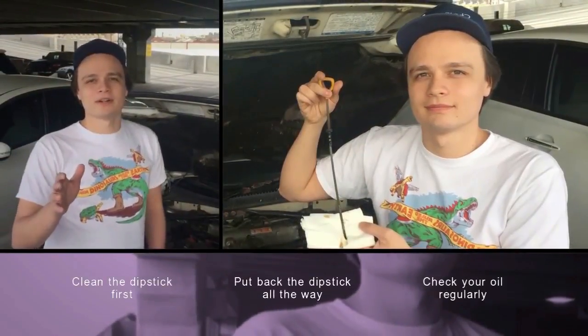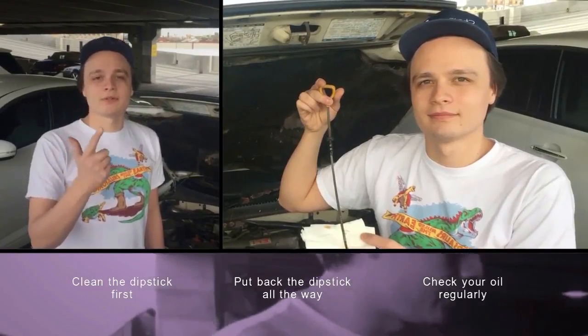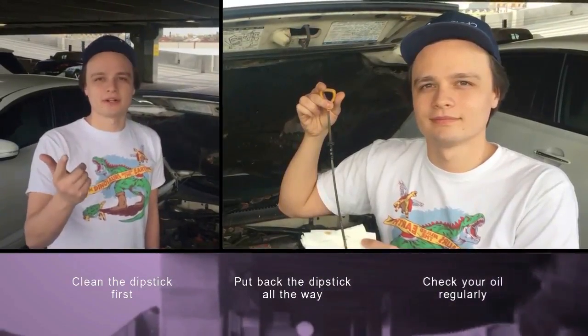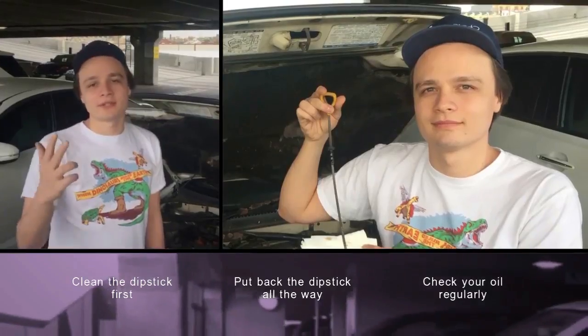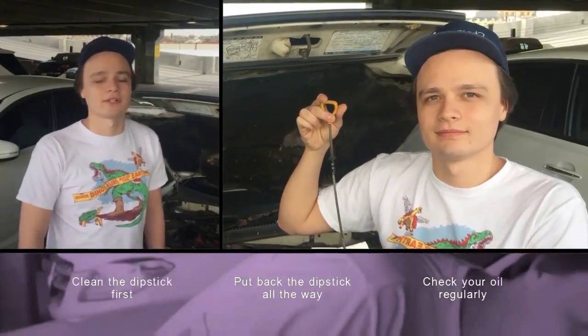The most important takeaways are: make sure that you clean it off before you check the level, make sure that you insert it all the way fully back into your car to get an accurate reading, and make sure that you check it regularly to make sure you're not running low on oil, which could be disastrous for your engine.